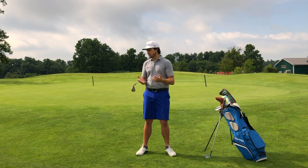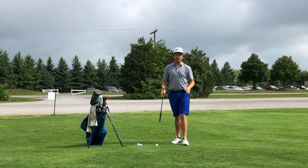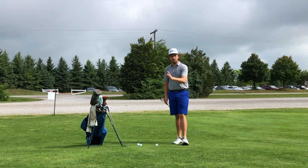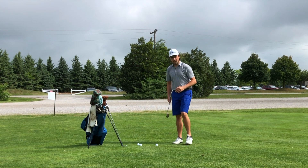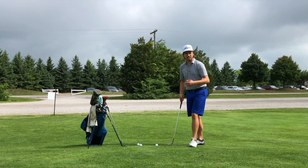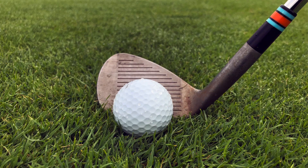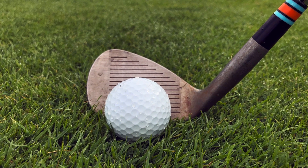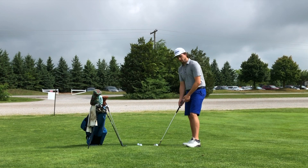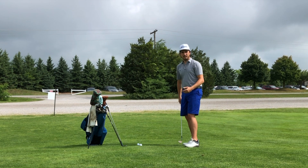So let's head into the short game area. Here we are with the two wedges — the one that's built for me and the one that's way too upright. If I go to set up with my normal wedge, trying to execute a roughly 15 to 20 yard pitch shot, I can see immediately that the sole is sitting flush to the ground and my face is pointed towards my intended target. So when I go to execute that shot, I hit it on line.